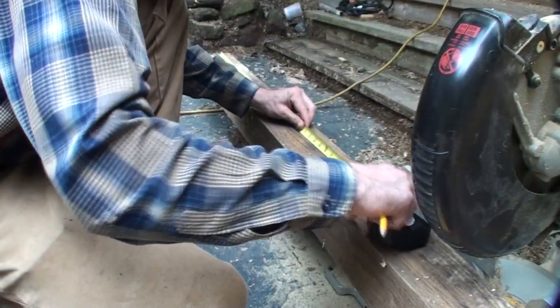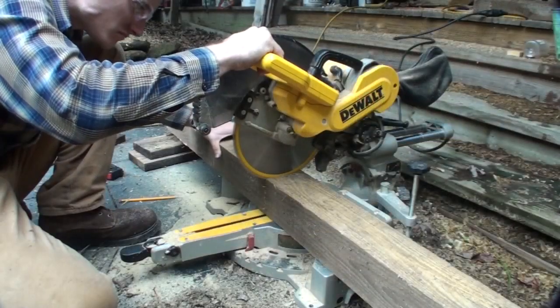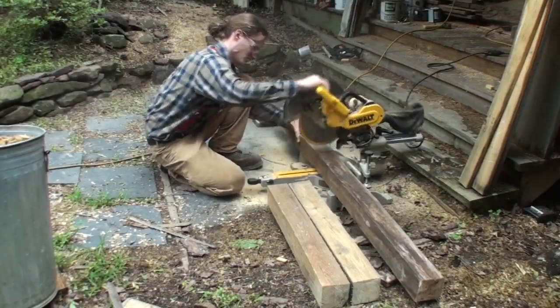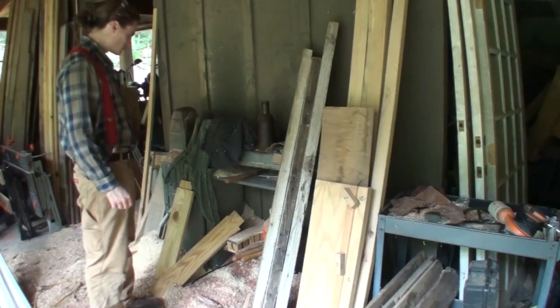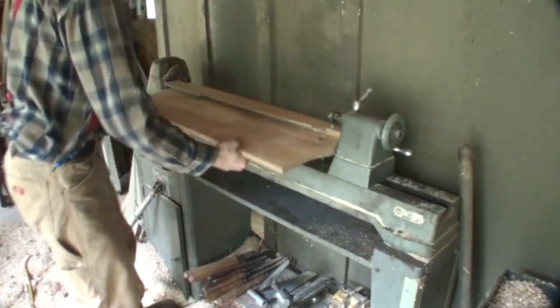This kitchen island is going to be 36 inches tall, which is the height of the customer's countertops. I start out by measuring and cutting four rough-sawn pieces of pine that I got from an old sawmill for free. Next I need to get my lathe all ready, so first I did a quick cleanup and mounted my duplicator's base.